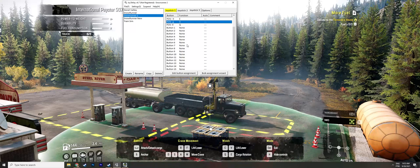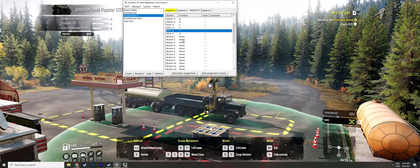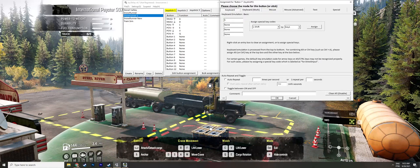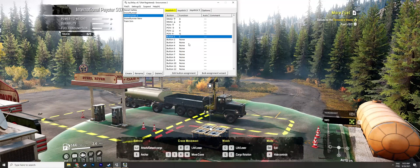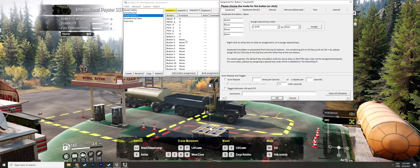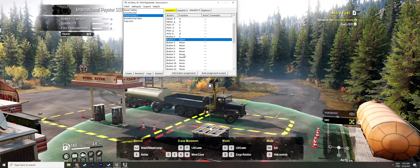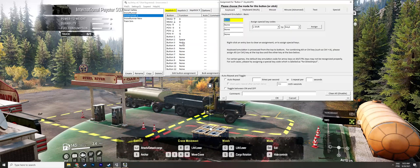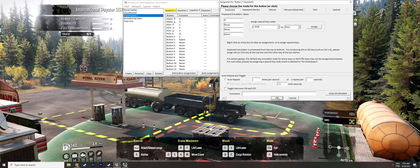Button 1 — the trigger — will be my crane anchor. Let's assign that to H. All right, that'll do. That's it — pretty simple.